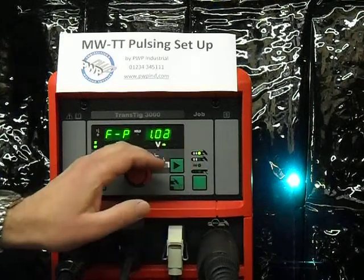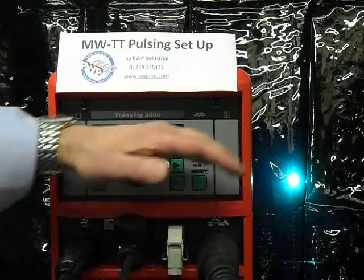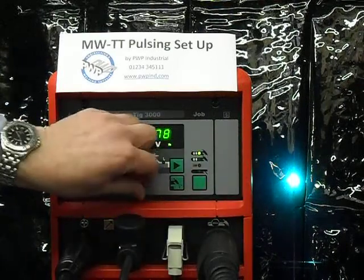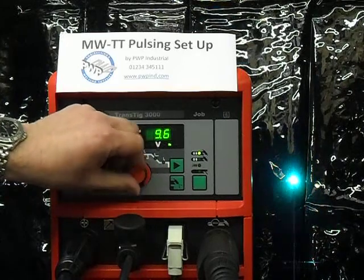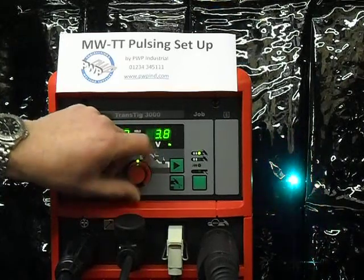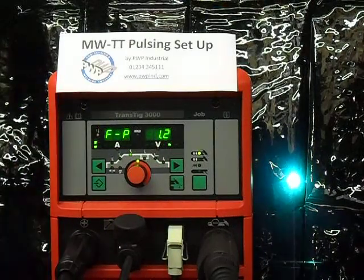Now we're going into the kilohertz range, which is 1,000 pulses a second, then 2,000 pulses a second, and we'll bring it back down again to a more reasonable level. I suggest we keep it at about 1.2 pulses a second for the purpose of this experiment.